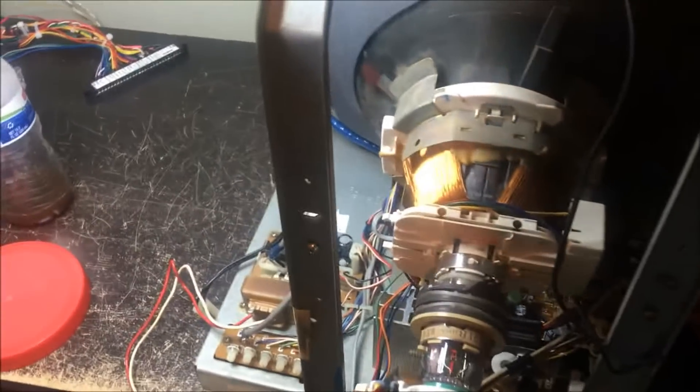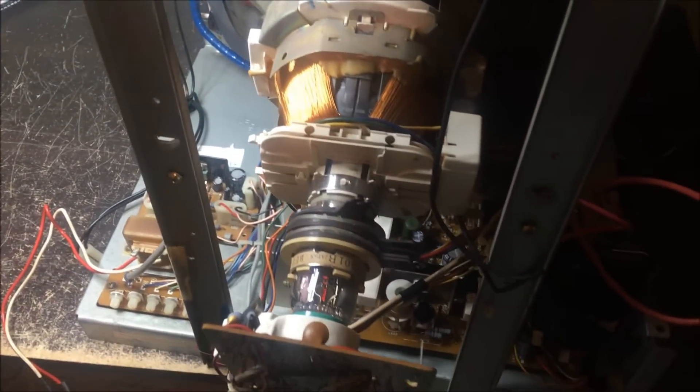Alright, I've got the new flyback on. There's not really a good way to mount it so right now I just have it zip-tied out of the way. The heater is working and I do have something on the screen — a little bit on the screen. So I'm going to hook a Donkey Kong board up to it and see what happens.